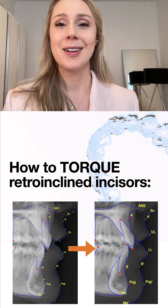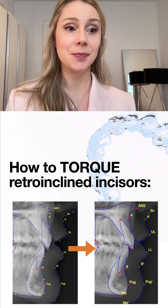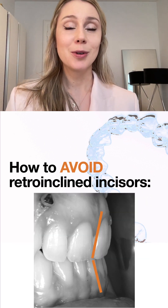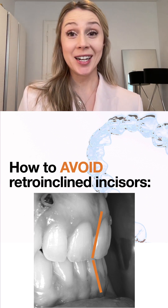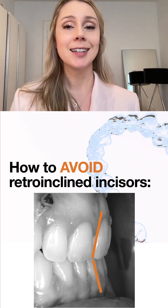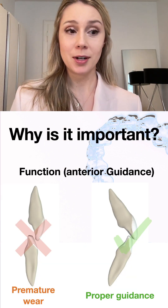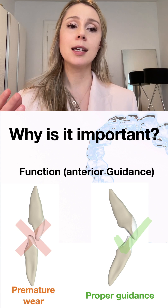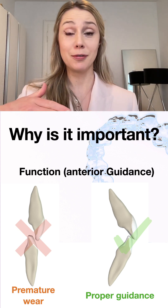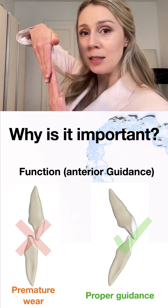That was not a one-hit wonder — I'm doing this on a regular basis now. We're going to talk about how to avoid retro-inclined incisors, which happened to me a lot, but there are good solutions. Why is it important? First of all, function: if the inter-incisal angle is very steep — close to 180 degrees rather than the ideal 130 degrees — function is compromised.